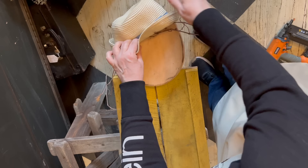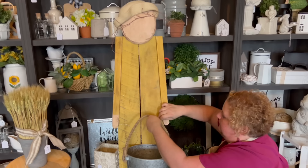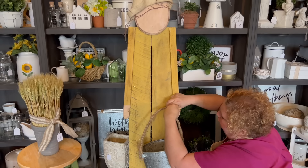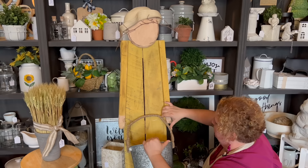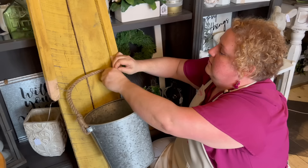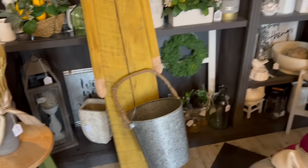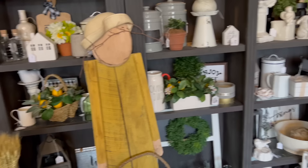Now it's Jenny's turn on the floor. We have this bucket here, and Jenny is going to wire it into her hands. Perfect — and then we'll just cut away the excess wire. You could really put anything in there — a watering can, just anything garden-y. Oh, Jenny, love, love, love that!